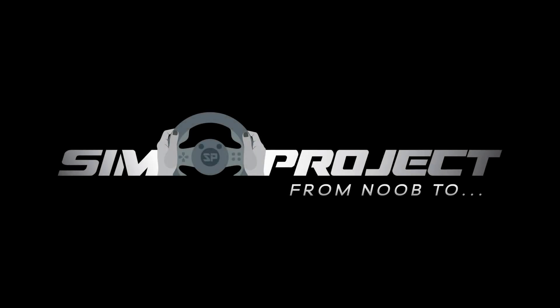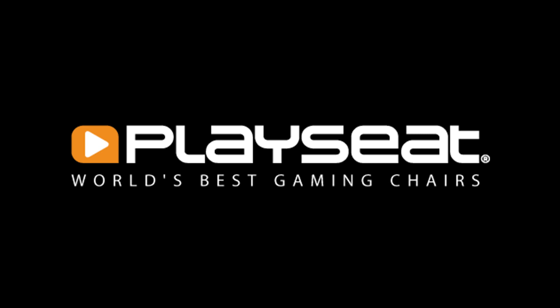Welcome to SimProject. In this video we will be unboxing and setting up the PlaySeed floor mat.